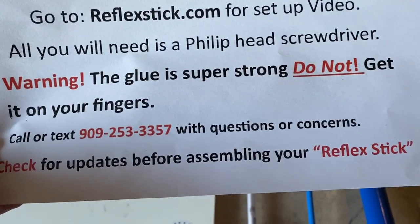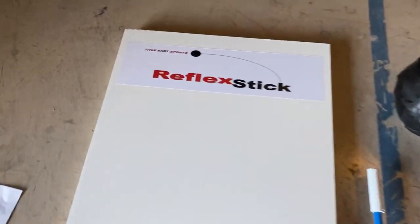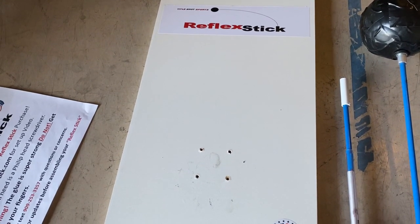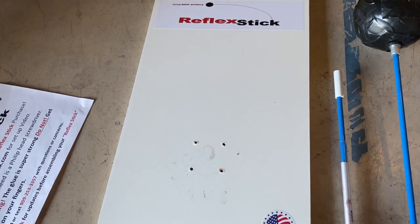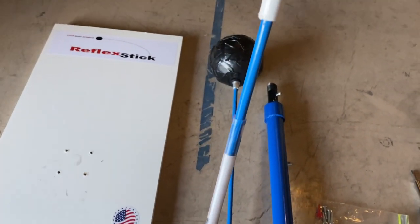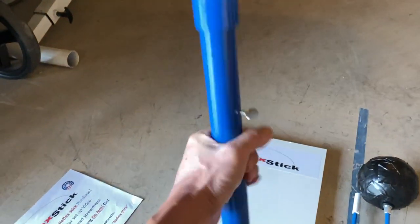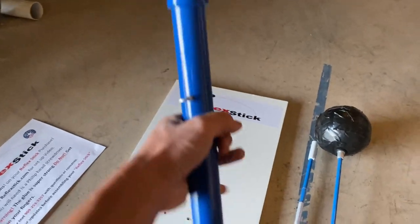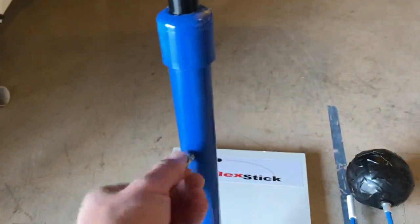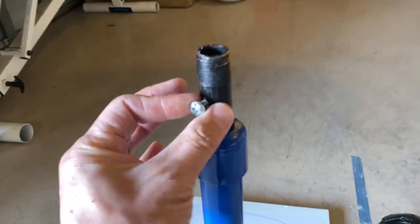There's a note to call or text with questions or concerns and to check for updates before assembling. The first piece is the base — it says 'Reflex Stick' on it and has four pre-drilled holes with a made in USA sticker. According to Title Shot Sports, you'll need a minimum 20-pound weight on here to keep the unit secure. Then you have the base shaft that screws right into those pre-drilled holes. It's really heavy duty, probably three to four pounds — all steel. It also has a height adjustability machine knob.